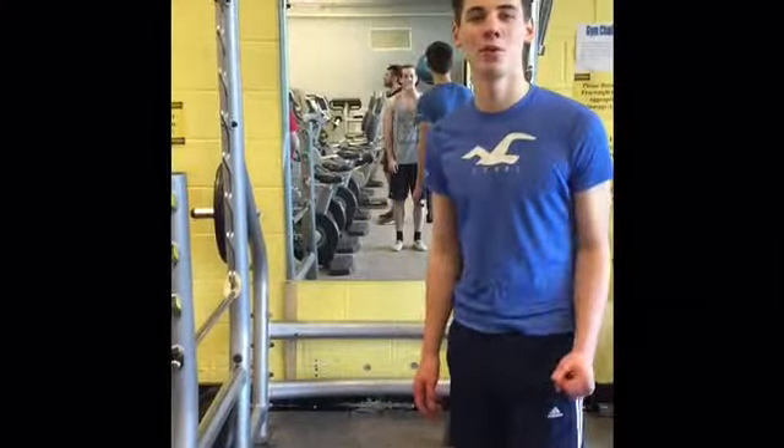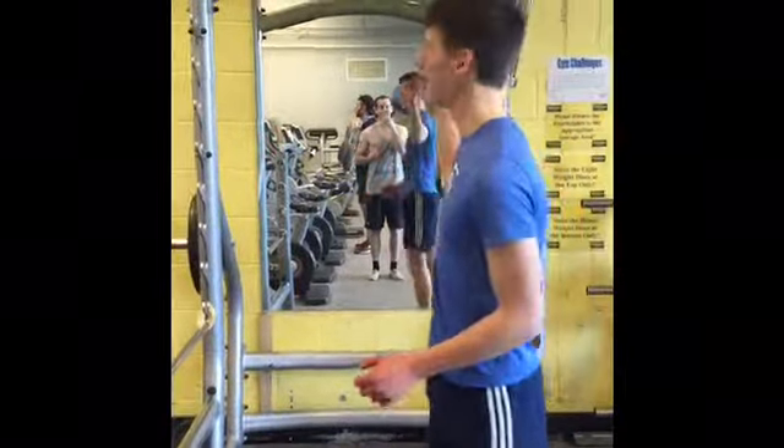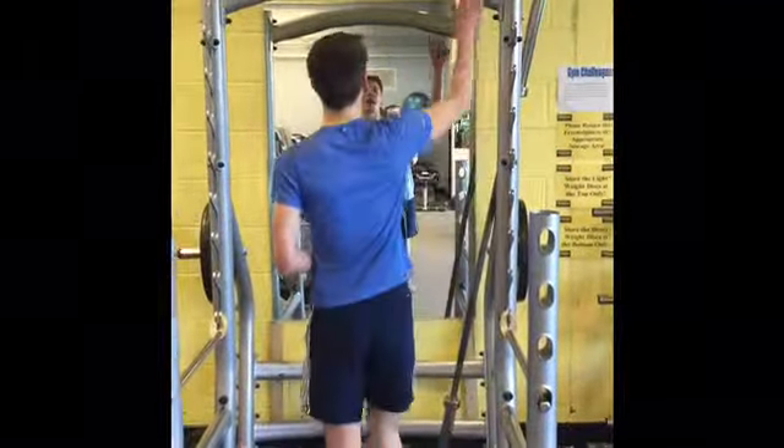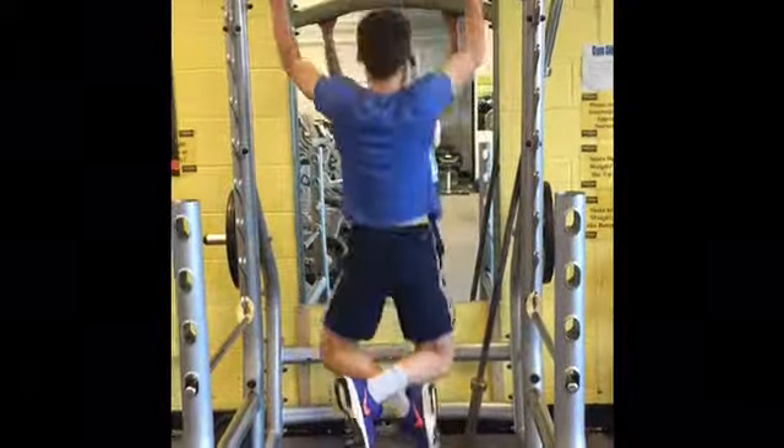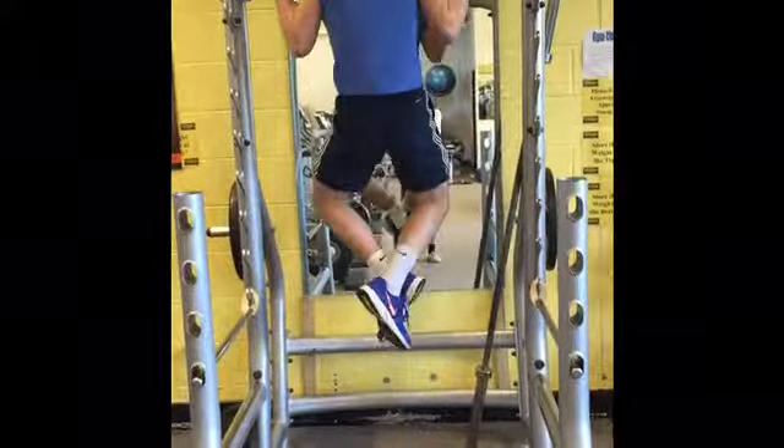As a compound movement, we can do pull-ups. This is where you use a pull-up bar. Take a wide grip and release yourself down. Pull up, then down. Pull up, then down.